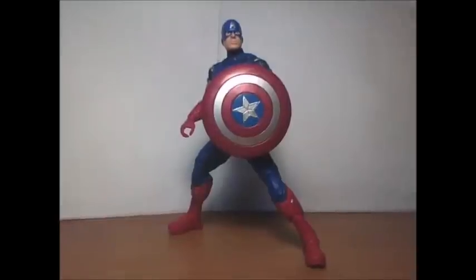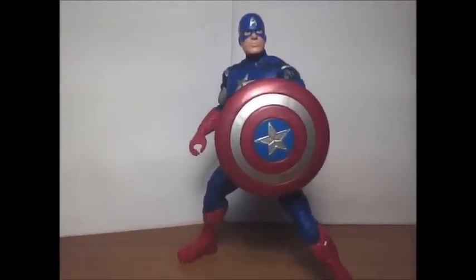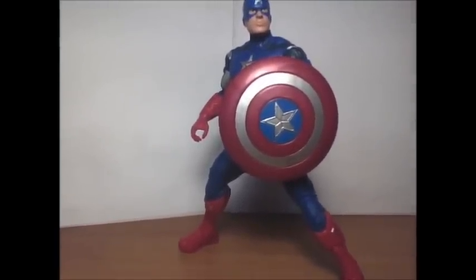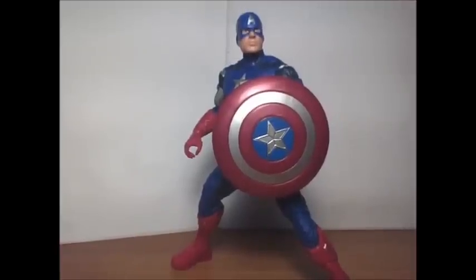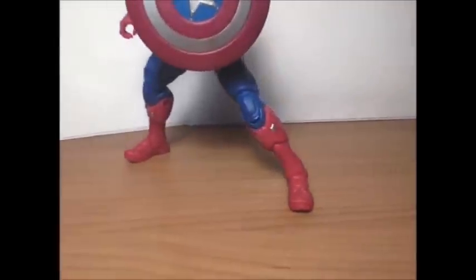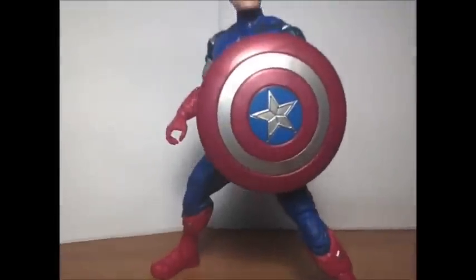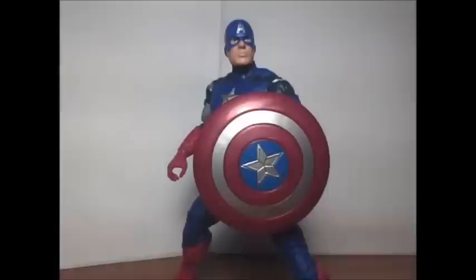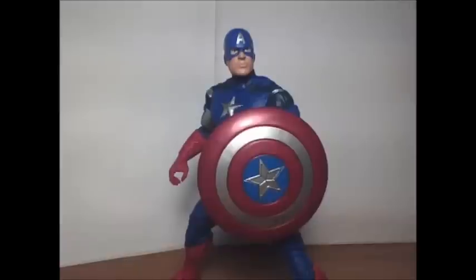There are peg holes underneath the feet so you can stick them into the stand. Overall, I like this figure — it's pretty well made, the suit looks just like the movie. The blue might be a little too light, but it works. The shield is not too small, not too big — it just looks small because we're used to the larger shield. The ankle pivot stance looks great. Really cool figure — thanks for watching, Avery94, please subscribe.